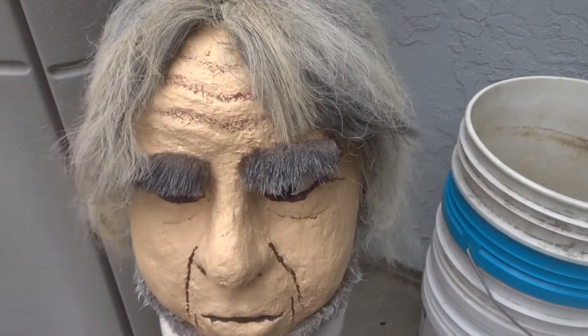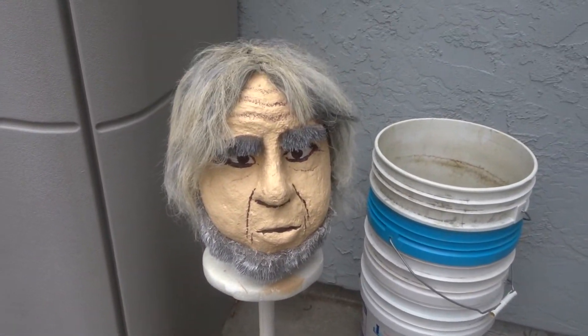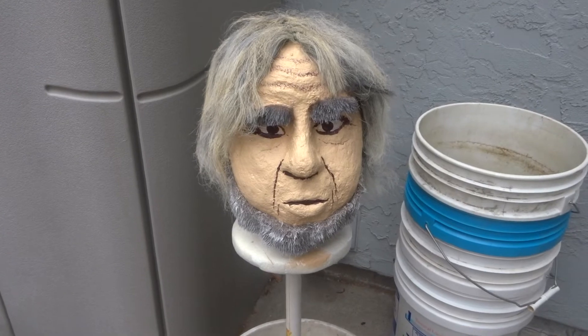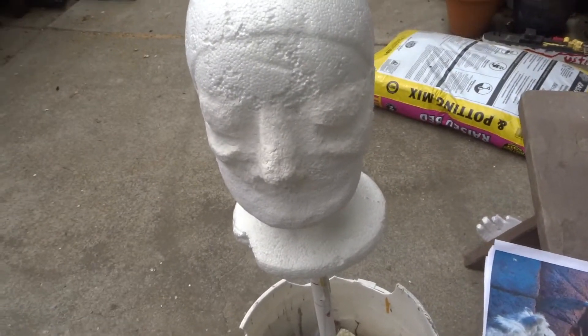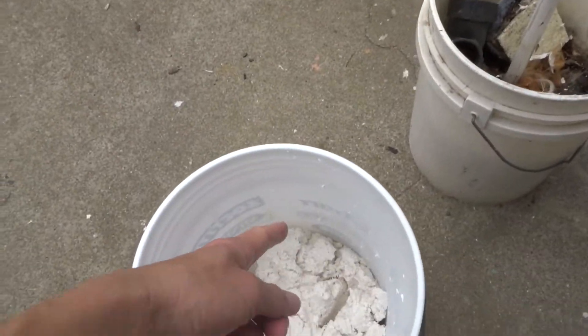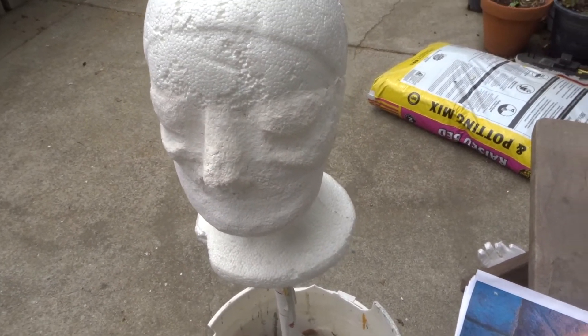Then I just painted it and hot glued the hair on — I used a wig and some fake fur for his other stuff. He just needs a little bit more paint. I'm going to take this clay and build up a little bit more and show you in a second.